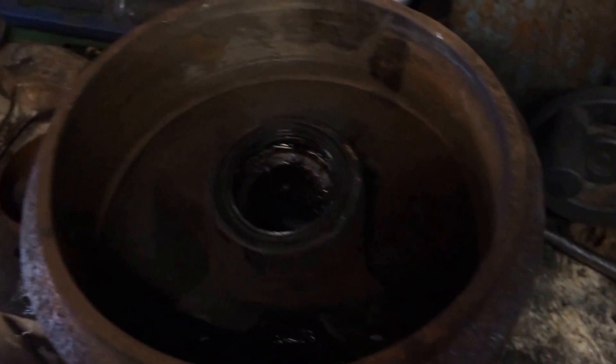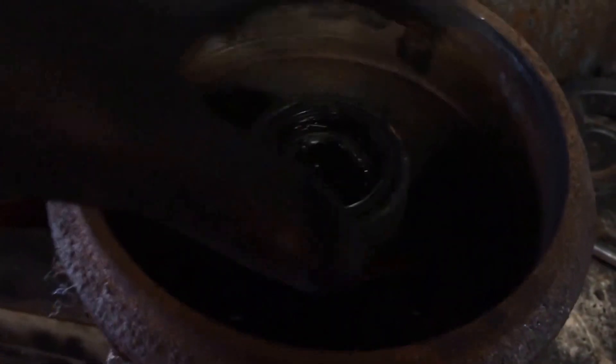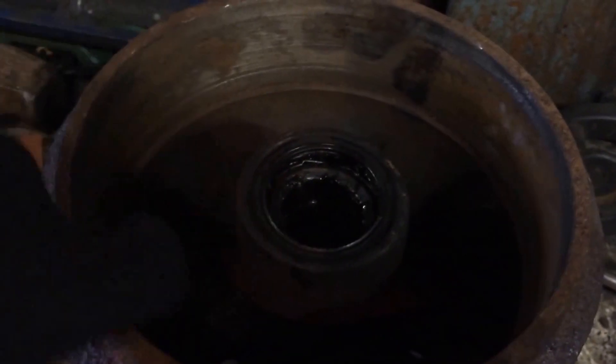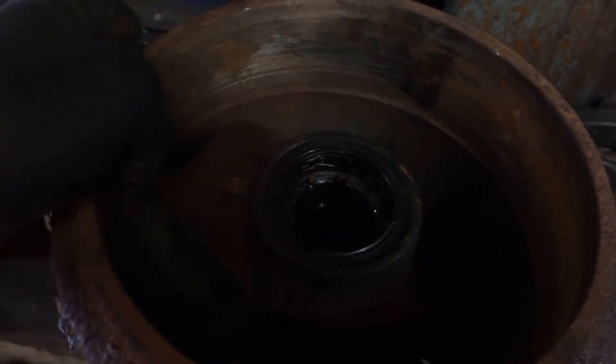I'm going to put new wheel bearings in this. New drums for the trailer — just to clean out the drum, sorry. Scuff the surface up.